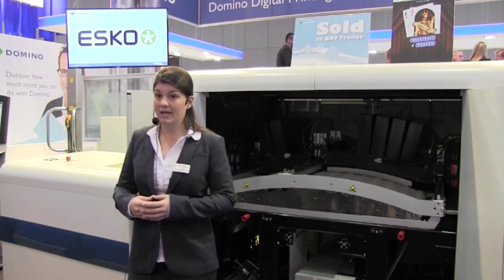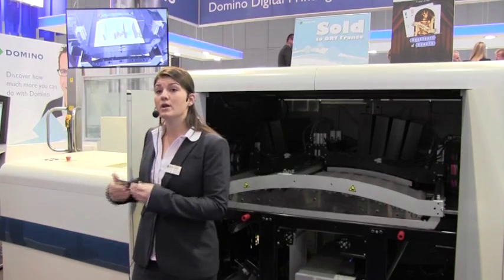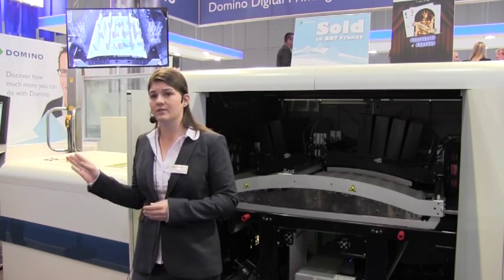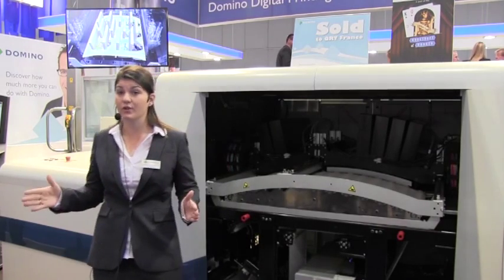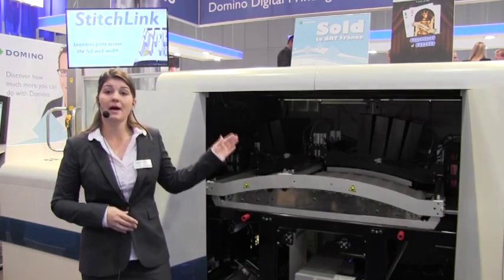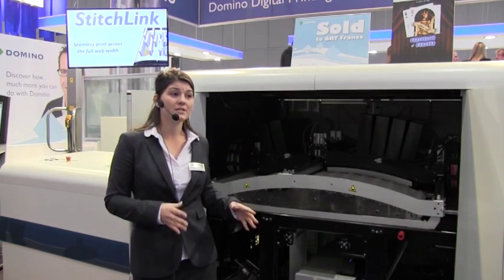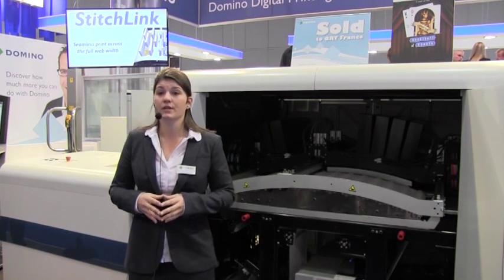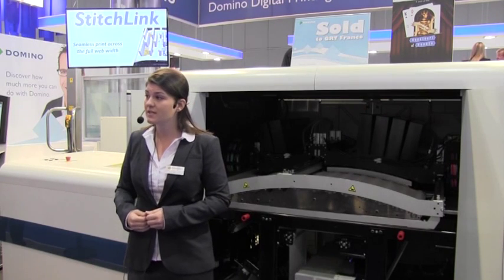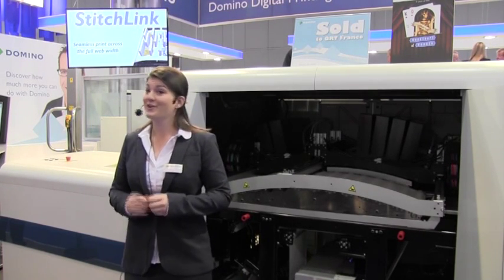Finally, we have Stitch Link, our third iTech feature. This involves micro-rotor controllers that adjust the position of the print heads to micron levels of precision for seamless print across the full print width. The LED curing lamp allows us to control ink flow, creating the sharpest image on the widest range of standard label stocks. This is why we say the N610i combines the productivity of Flexo with the flexibility of digital.